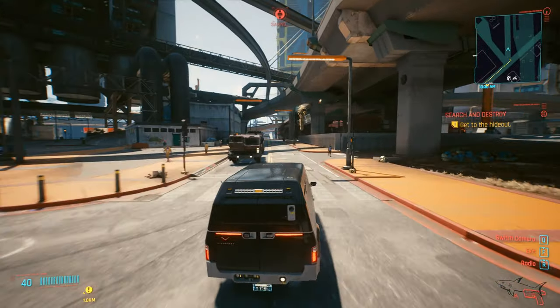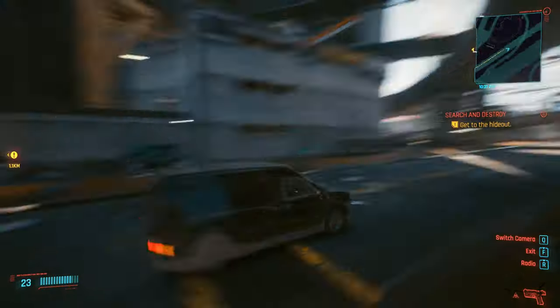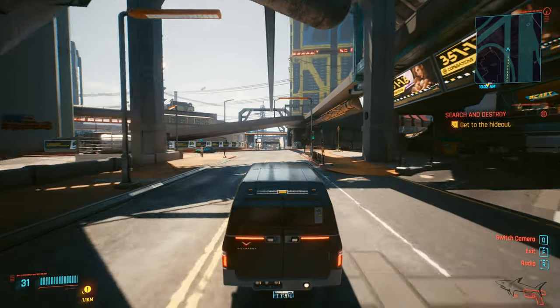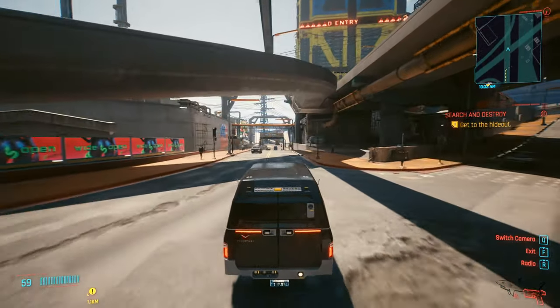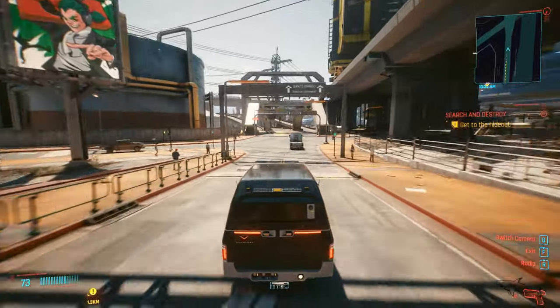Now let's see the shape — whether I like the shape of this car. Compared to other vans in this game, I'd give it a 7.5 for shape, because I've noticed a lot of different vans and this one is one of the best looking, even though it's the cheapest from this brand.